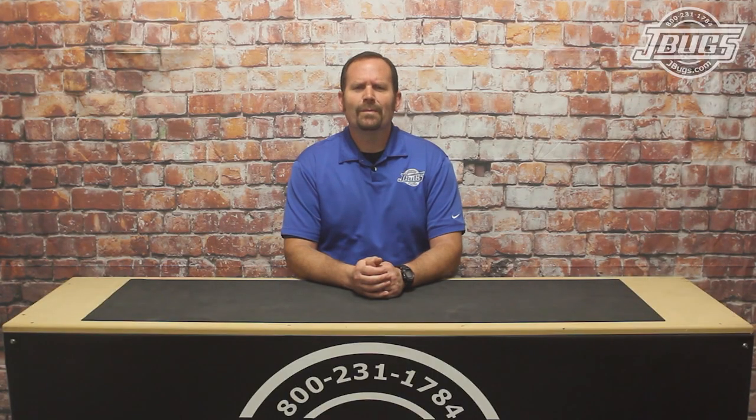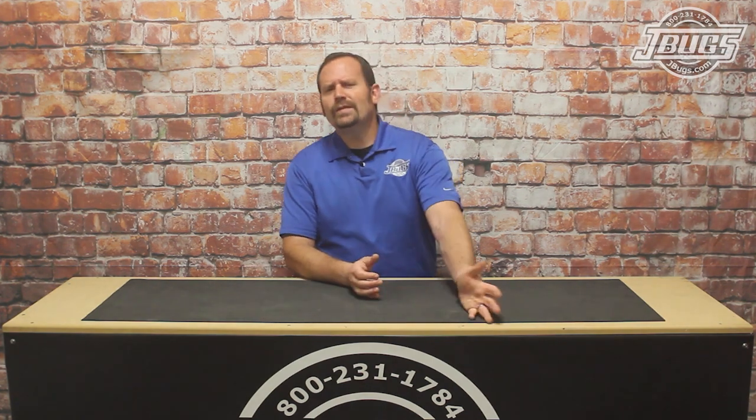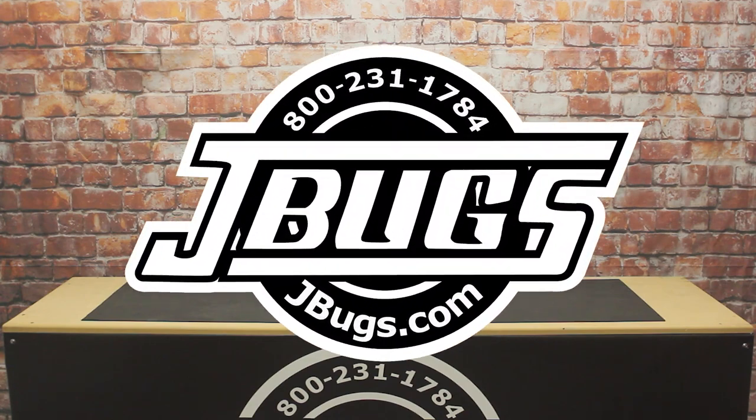Thanks for watching. Make sure to click the like button below, hit subscribe if you haven't already, and when you need parts for your vintage VW, head over to JBugs.com.